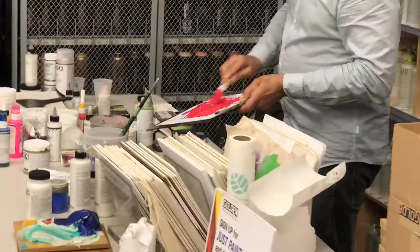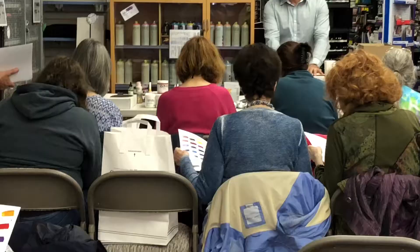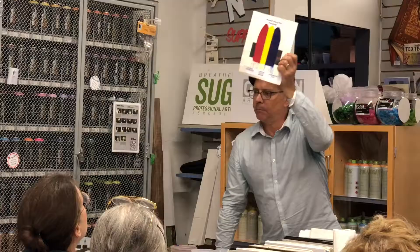How many reds are out there? How many yellows are out there? A blue. You approach color theory and color mixing that way and it's going to start becoming fun.